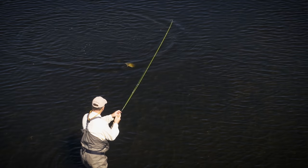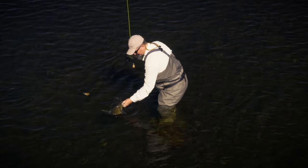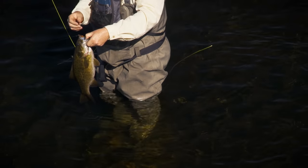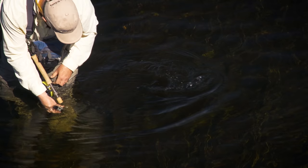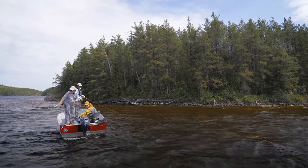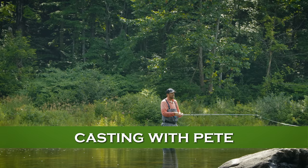That's a big, solid fish - probably about three to three and a half pounds. As we've said, you really need some sort of sinking line to effectively fish bass throughout the season. Let's go talk to Pete Kutzer about how to pick up and cast these kinds of lines.